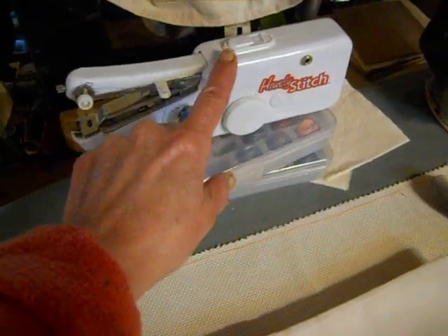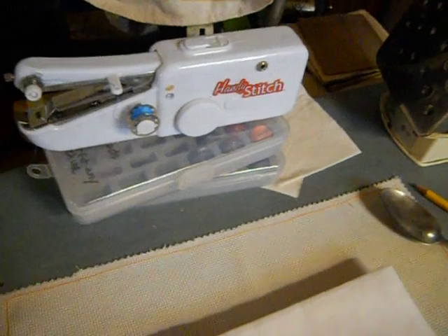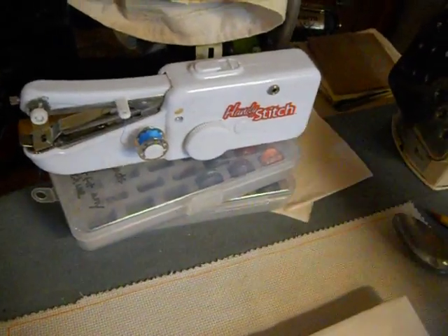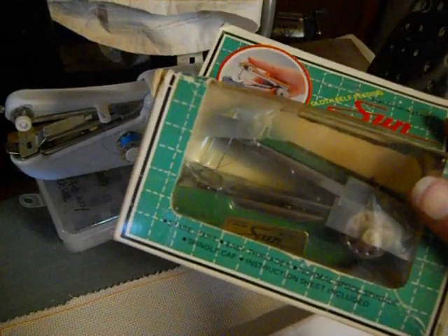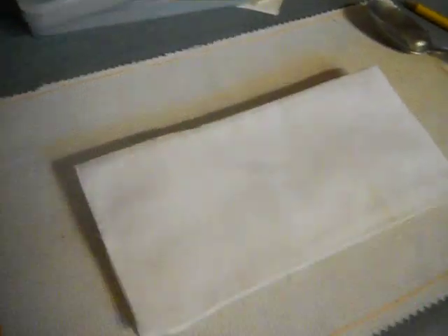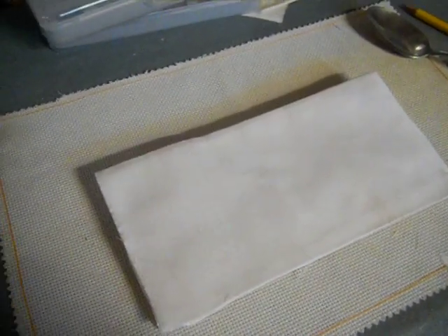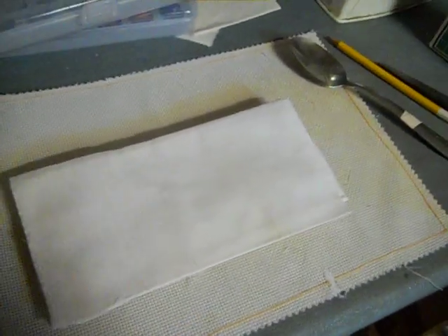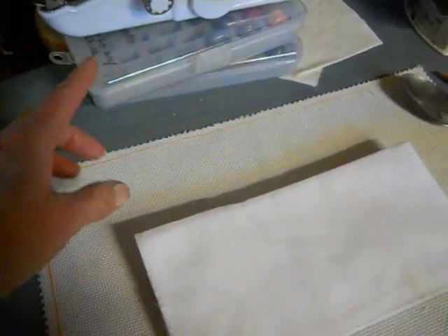They are a little bit iffy on the switch sometimes. You can always use one of these — the Sun brand manual that doesn't take batteries. Here's a hanky. I have pages cut out. This is my garden size, and yet I can reduce it to this by using the Handy Stitch.